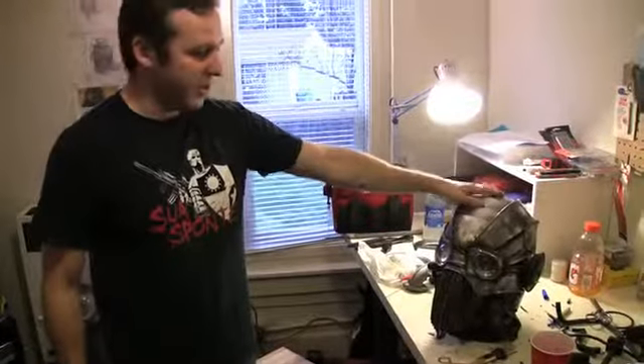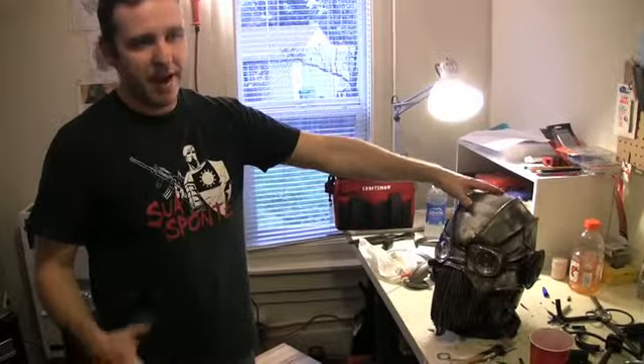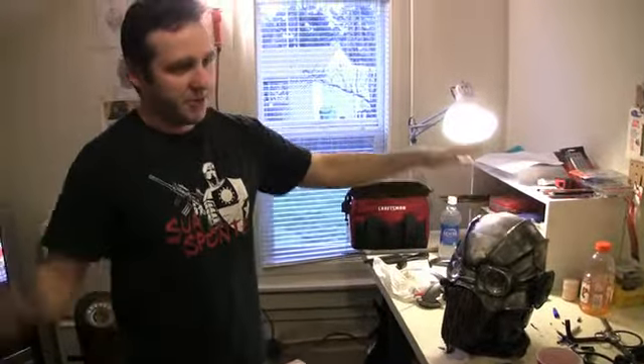This is for a show called The Best Friend Show. They gave a bunch of artists a mannequin and said, do whatever you want to it.